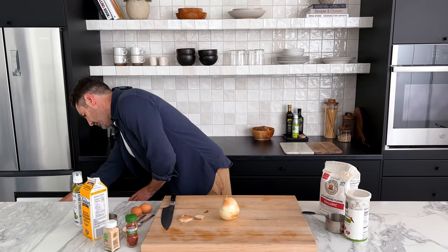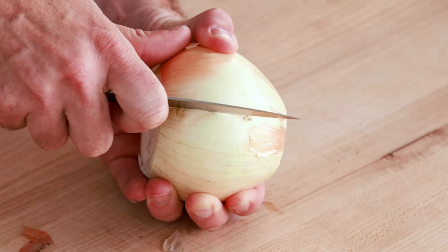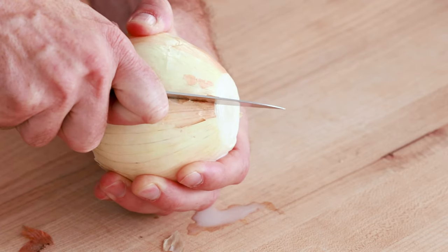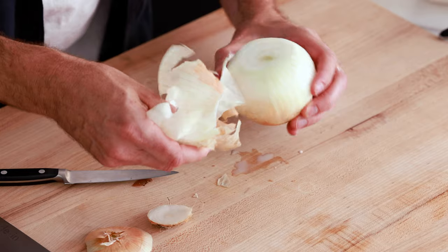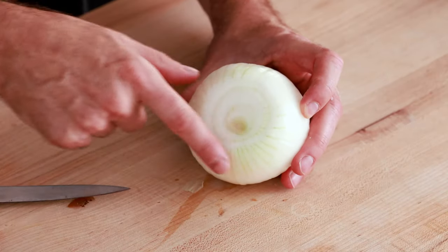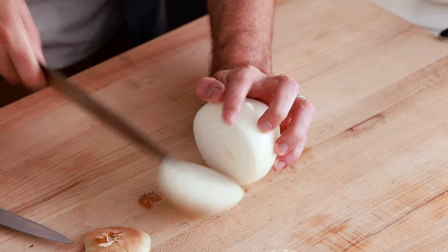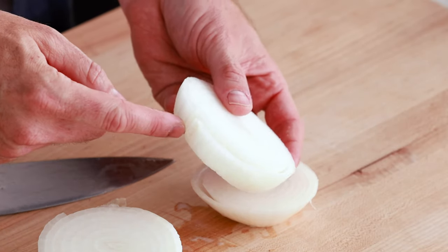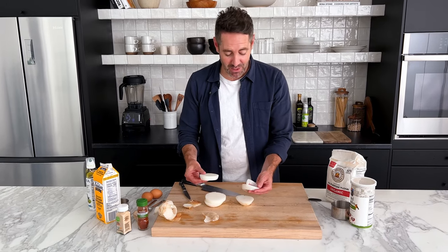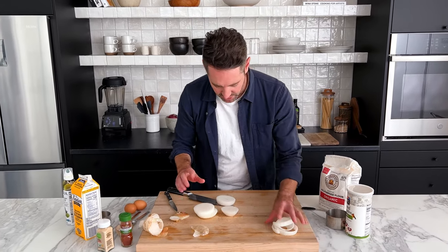I suggest not using a big knife. Let's use a smaller paring knife because it's going to give you a lot more control. Very carefully, I'm going to hold the onion in my hand and just very carefully cut all the way down one side, being really careful not to go too far. Then I'm going to peel this outer layer of the onion right off. That's all there is to it — I didn't cut too far in, so the rest of the onion is perfectly intact. From here, I'm going to cut my onion into half-inch sized rings.